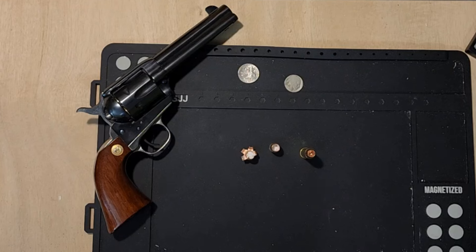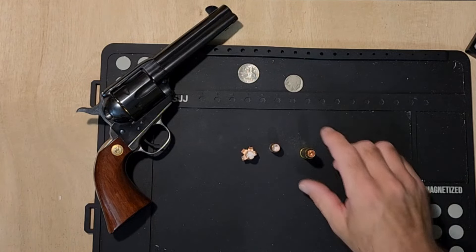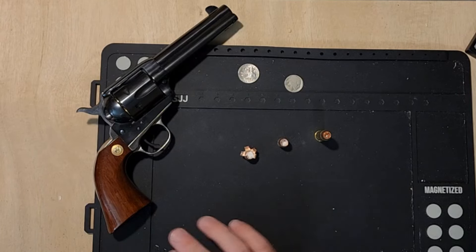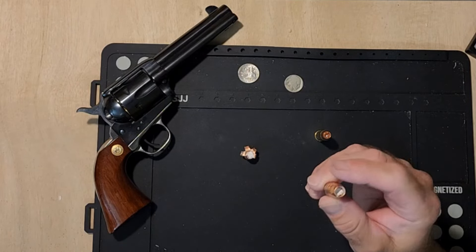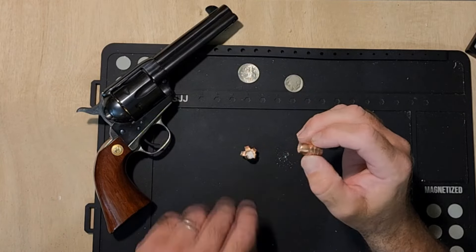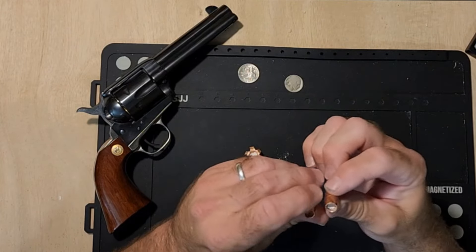We did the expansion test between the Cimarron and the Rossi survival rifle at roughly seven to ten yards. I'm pretty sure you know which one came out the Rossi and which one came out the Cimarron. There is pretty much no difference whatsoever in that bullet.